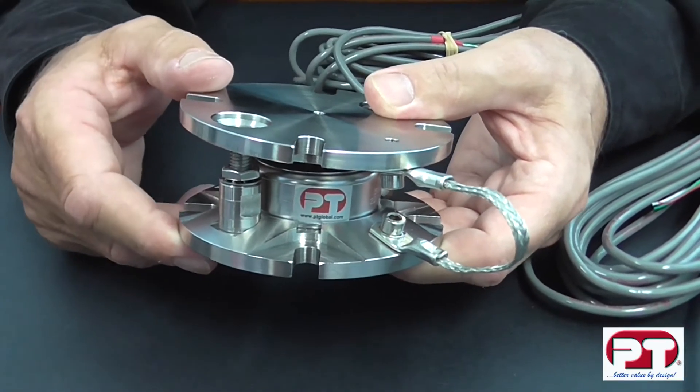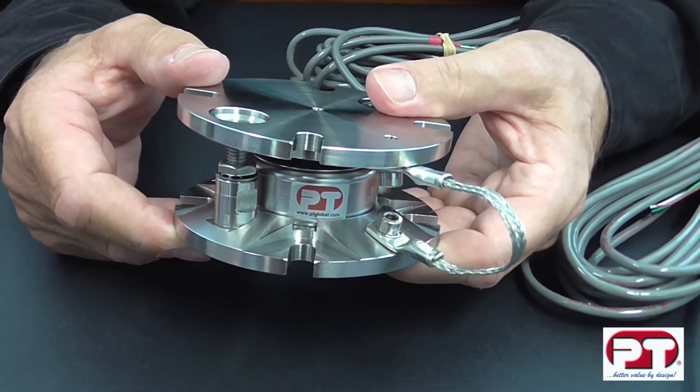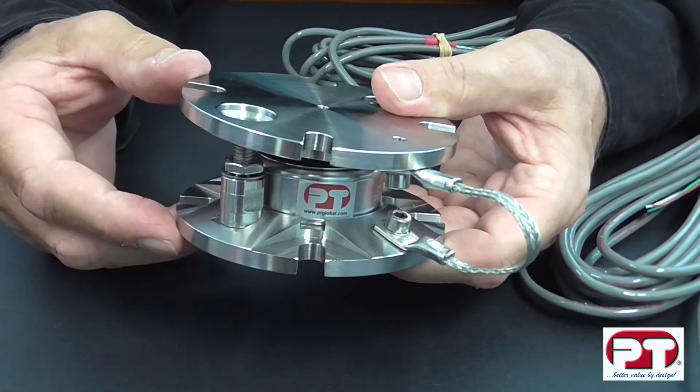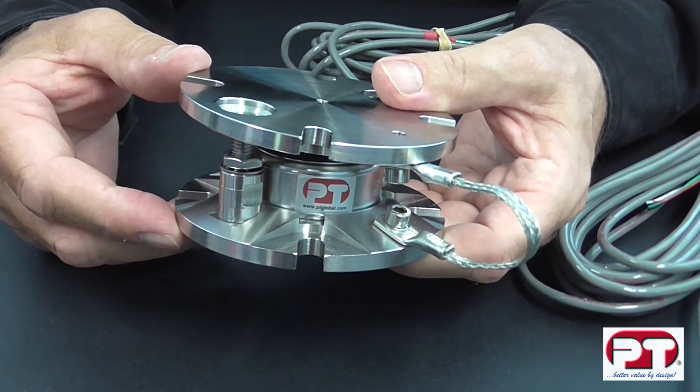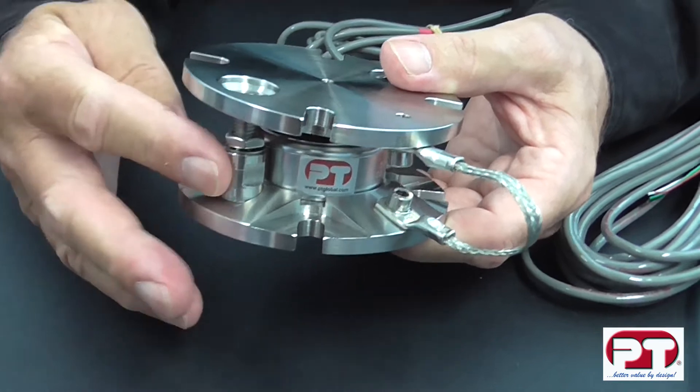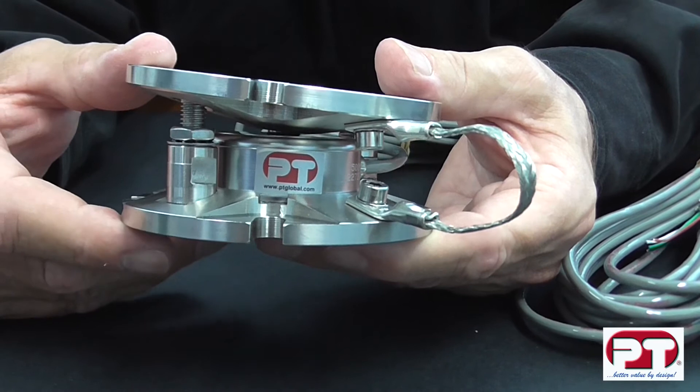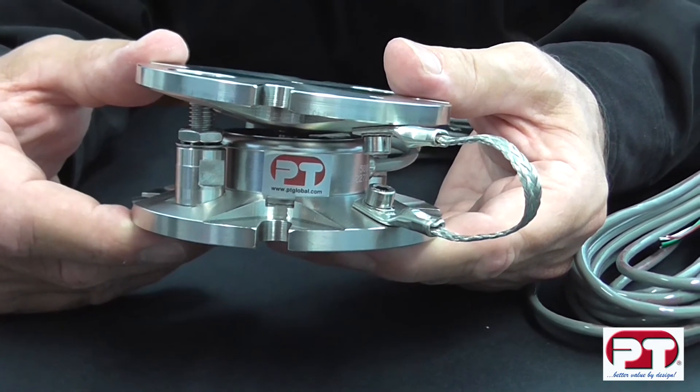Each unit is a self-contained weigh point with both uplift and side restraint built in. The upper plate has a recess which reduces side movement, thereby giving a 10% lateral restraint. The bolts on each side not only hold the unit together, but also help to reduce lift and restrain uplift by 10% of capacity.